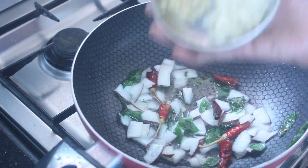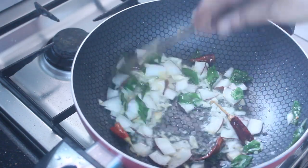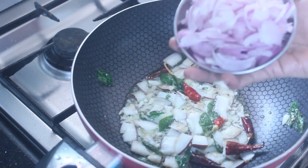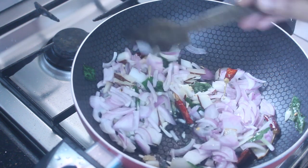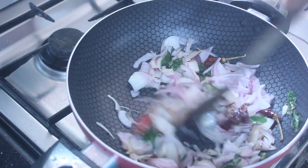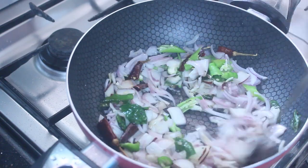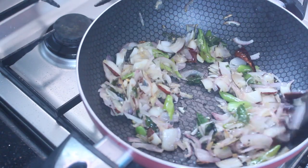1 teaspoon of potato. Cut the ingredients and pour 1 tablespoon of soy sauce into a bowl. Now add the dough and mix. Add 1 salt to the dough.